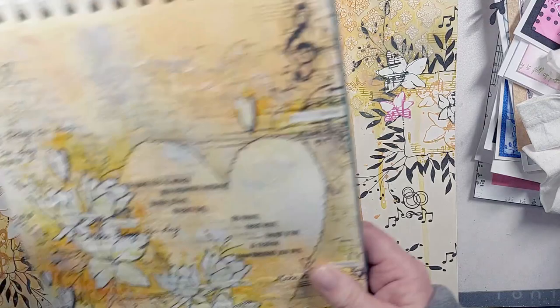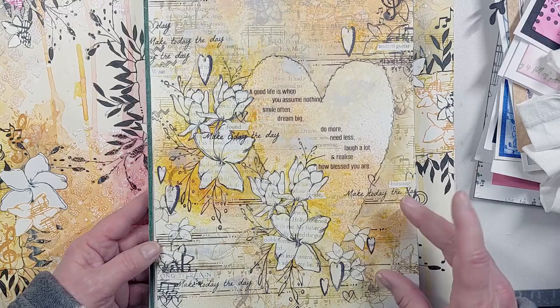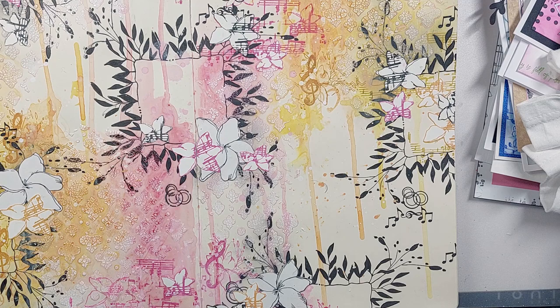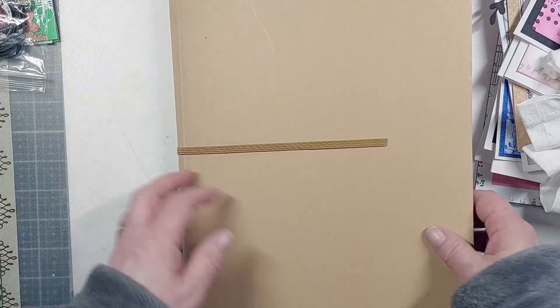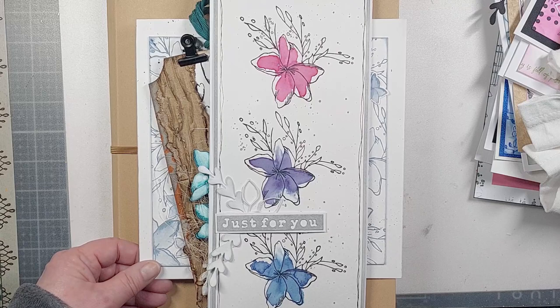The video is already out showing it used in an A4 journal — showing different ways of using it, layering up, doing different backgrounds, all the different elements, and being very tonal. The whole collection has been designed to suit how you want to create — from home decor to ATCs to jewelry. The different pieces you can actually do with it are phenomenal.